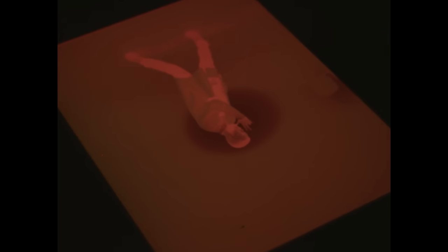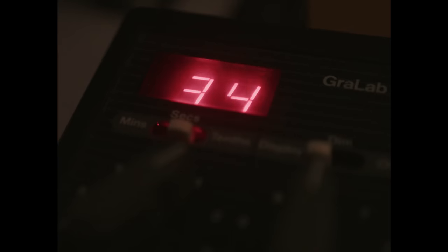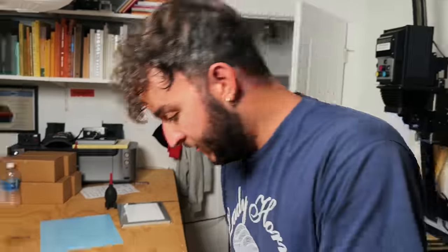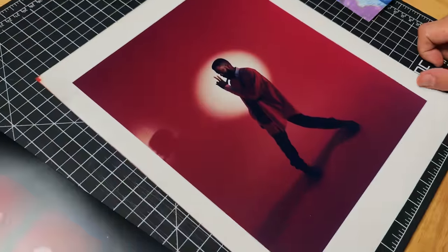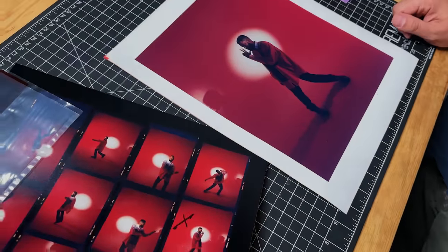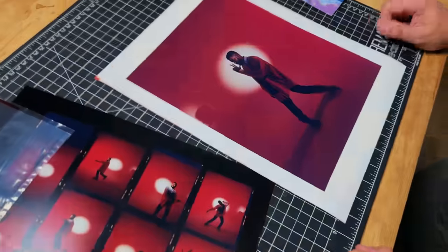Linus is going to do it — let's see. The very first print out of the enlarger — it's great, it looks really good. Maybe just a little bit more warmth or something. When you compare it to the contact sheet it is definitely more blue. Here we go, print number two.